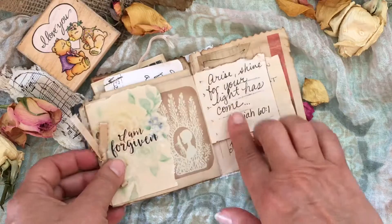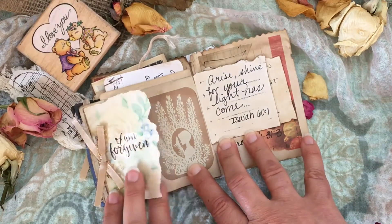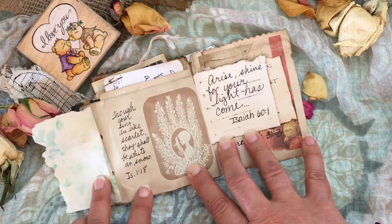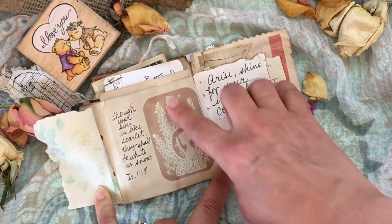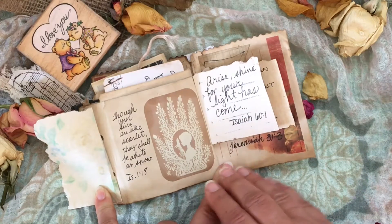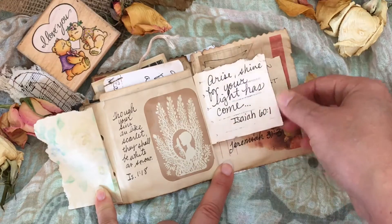This page is interesting to me — it says 'I'm forgiving, I'm forgiven,' and you open it up: 'Though your sins are like scarlet, they shall be white as snow.' There's a little picture I found of a woman looking at herself in a mirror, but if you notice she's in the hollow of a hand. I didn't notice that when I put it on there until I started filming, so I thought that was really cool.